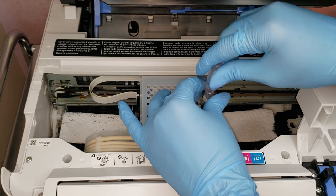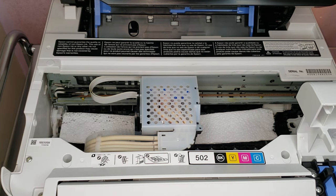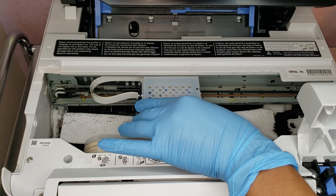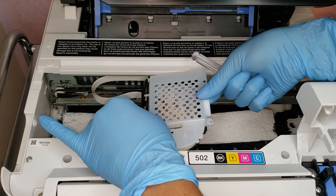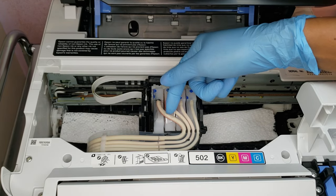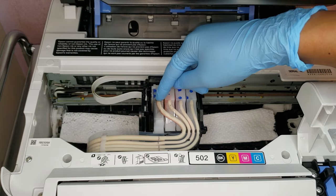I am wearing gloves because I know that this can become a little bit messy. And I am going to take out this tube here — this goes to the big black tank.